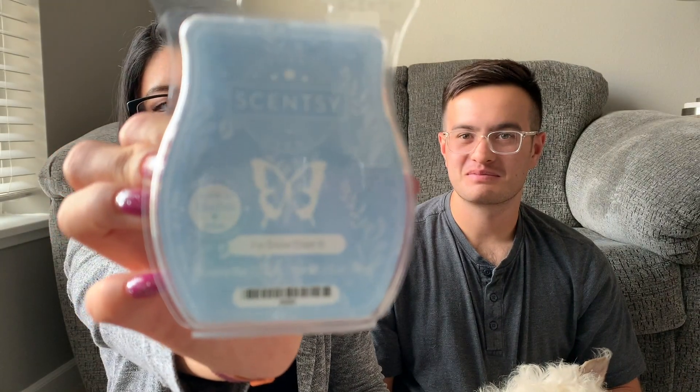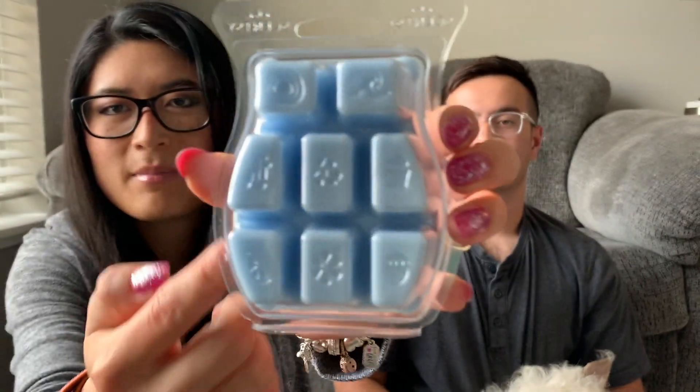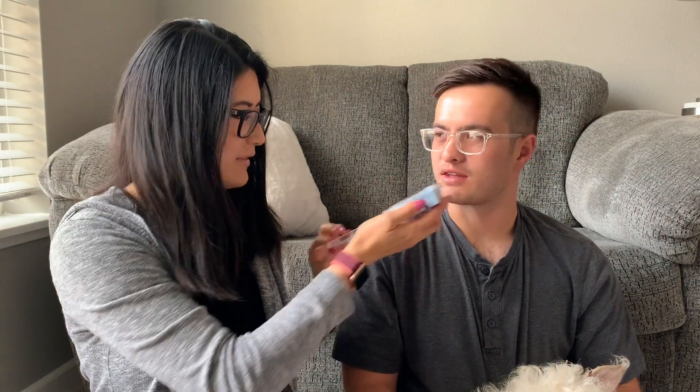This first one is called 'I'm Snow Over It.' There are shapes on the bottom — someone mentioned in my comments that the shapes are because they were the scent of the month. I did screenshot the scent notes but I don't know them off the top of my head. Oh, I like that one — it smells kind of like fabric softener, very clean. It smells very clean, and it fits the name.